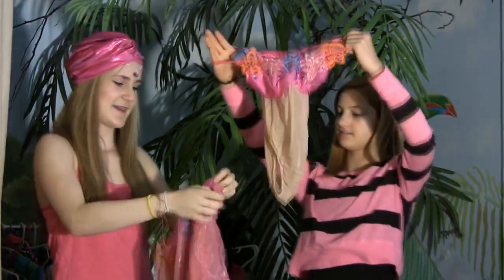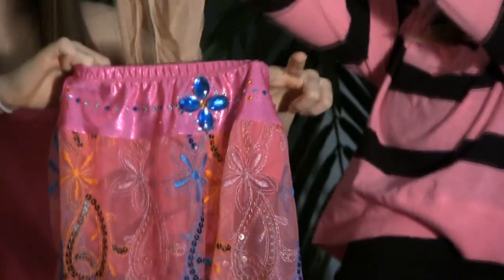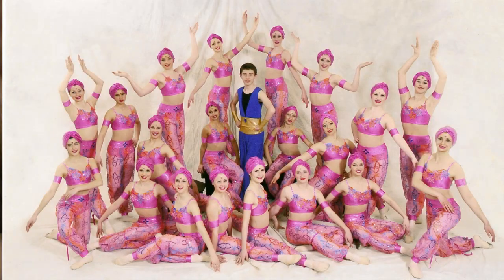I remember this ballet — the costumes were so pretty. This number was called Scheherazade. It was a really cool dance because it was really different from our other ballet dances. Especially since we didn't have a skirt; we actually had pants.